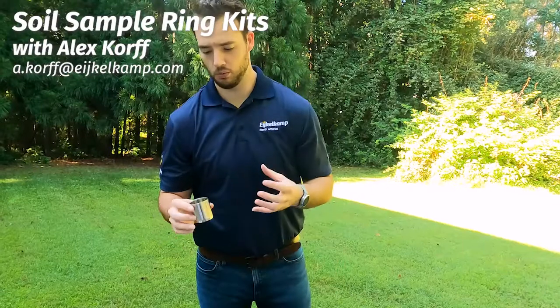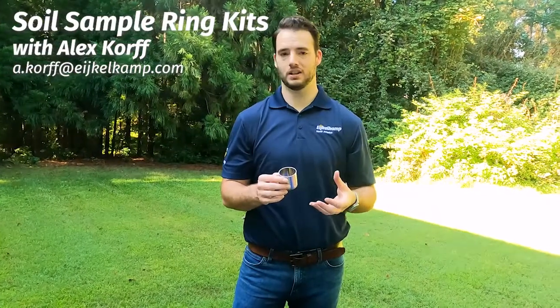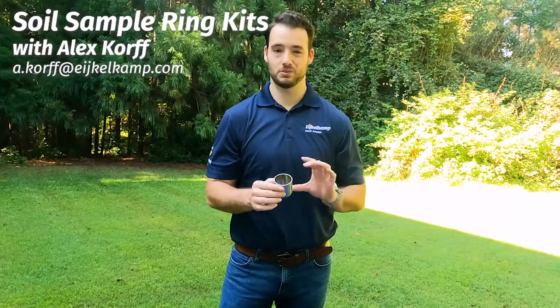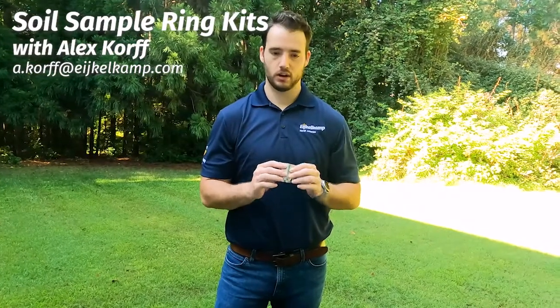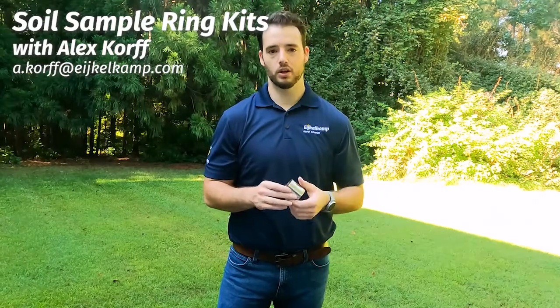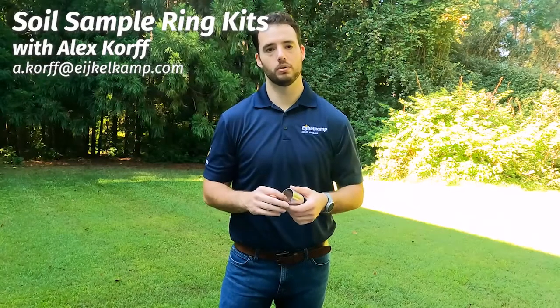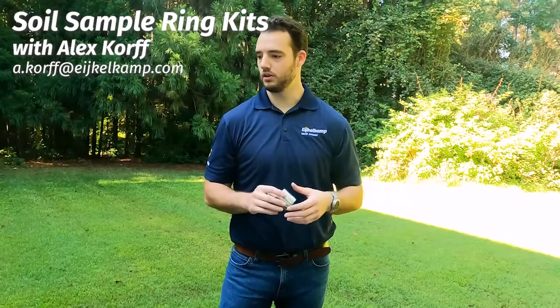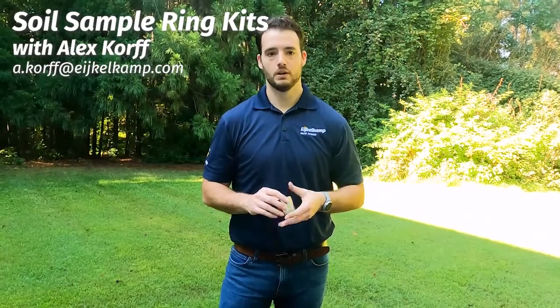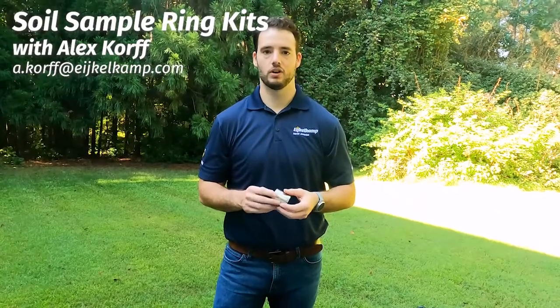What's great about these is if you want an undisturbed sample, a profile of that soil, or something you're going to send back to the lab for chemical analysis, that's what these are really used for. They're great for getting good profiles of undisturbed soil samples, and you can do a lot of them pretty quickly over the length of the same borehole to get a really good profile. These kits are used all over the world. Please reach out if you have any questions — we have a lot of these and we see a lot of them moving all the time.